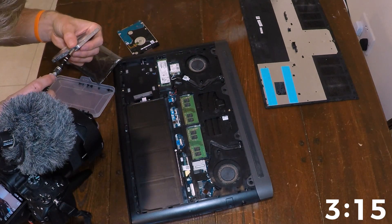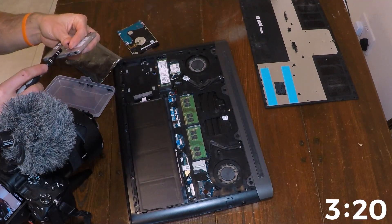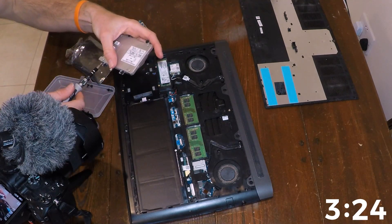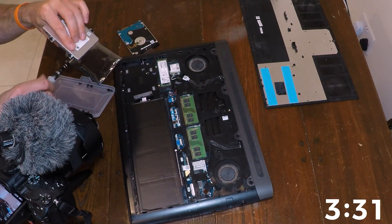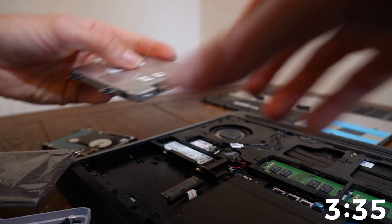We have a little caddy. There we go. And the last screw on the caddy. Here. And that is it — that is the hard drive in.